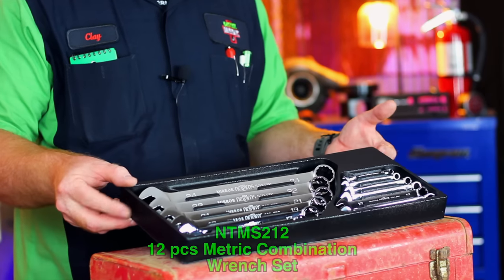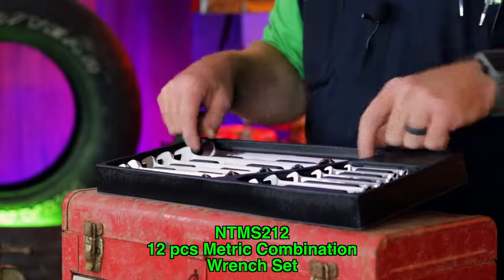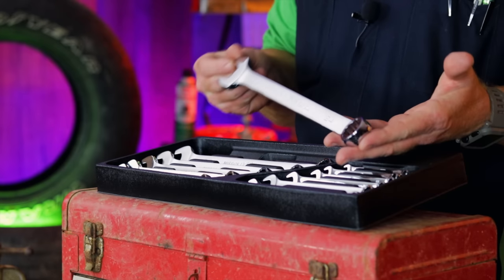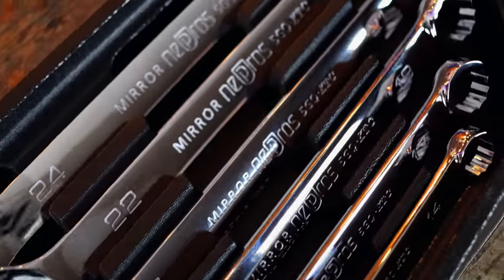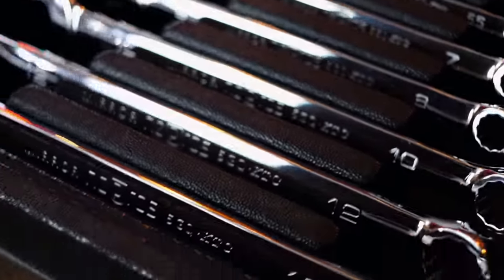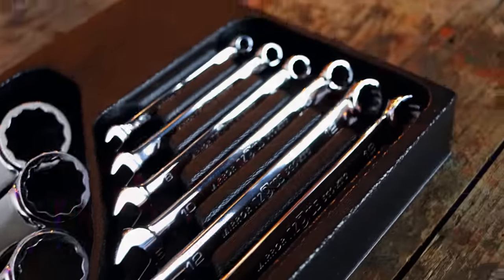First up is part number NT-MS212. It's the 12-piece metric combination wrench set by Nipros. As you can see, it starts at a 24 millimeter — amazing chrome job that they do on these, just like they do on their sockets and their ratchets. The set goes 24, 22, 21, 19, 17, 14, 13, 12, 10, 8, 7, and a 5.5 millimeter.